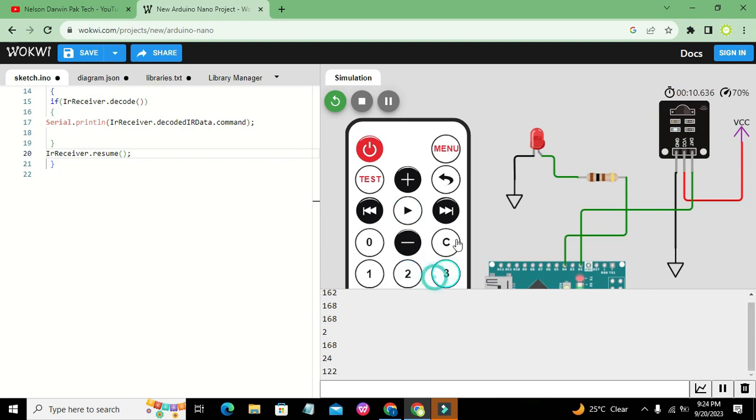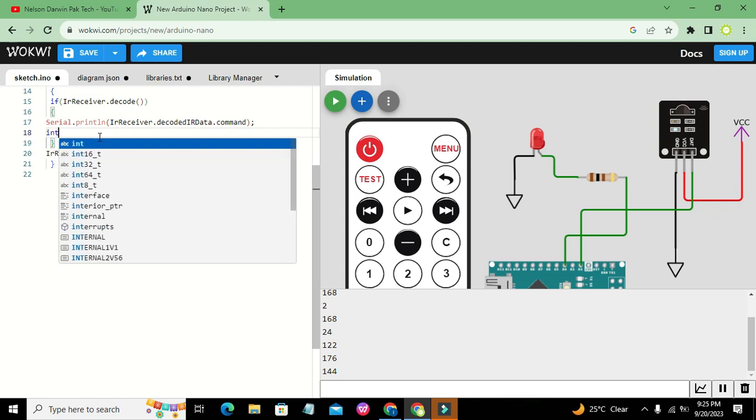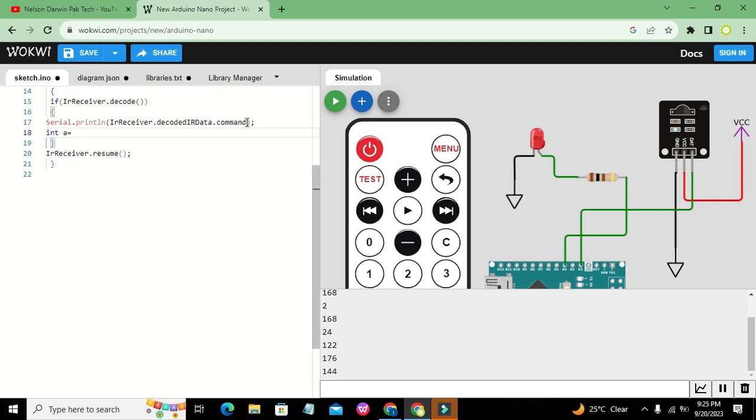Whenever we press a certain button on the IR transmitter, the receiver and microcontroller give us unique data for every button. Now we will convert this data into integer format and write our if-condition: if a equals 16 then digital write pin 4 HIGH.